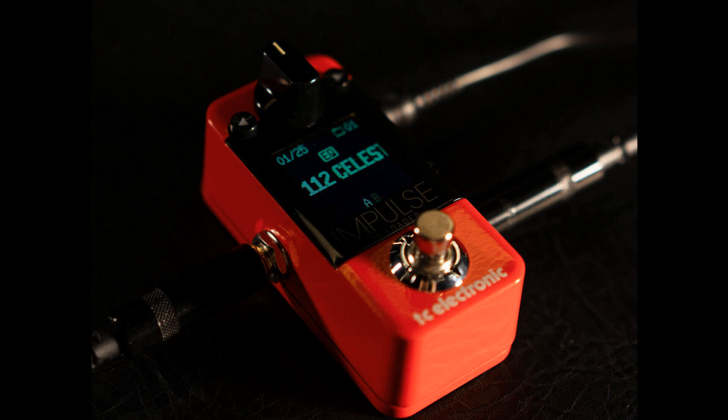The Impulse IR Loader has space for 99 impulse responses in total, with 25 of these being pre-filled. 12 of the pre-loaded IRs are official Celestion impulse responses. TC Electronic's Paul Robert Scott said: "To get all of our users off to a great start, we teamed up with the most prestigious guitar speaker manufacturer in the industry, Celestion. They've already meticulously created accurate and natural-sounding IRs of their most popular speaker models. We're proud to announce that the Impulse IR Loader comes pre-loaded with 12 of the finest official Celestion digital IRs, hand-picked from what we believe to be the best IRs on the market."